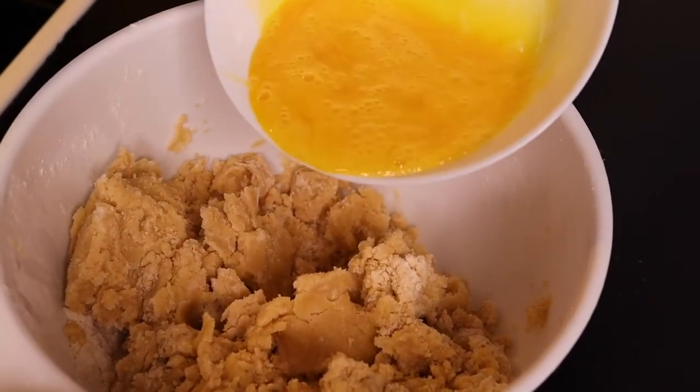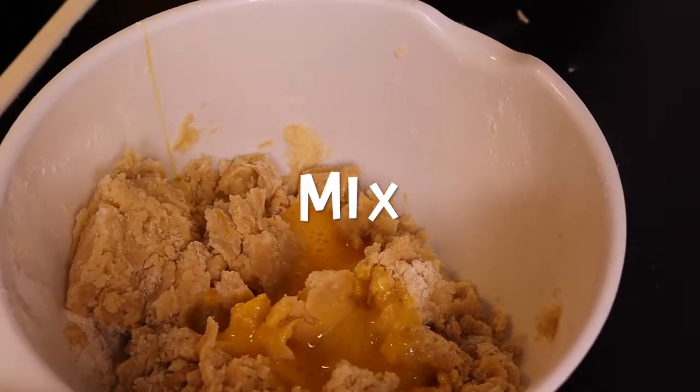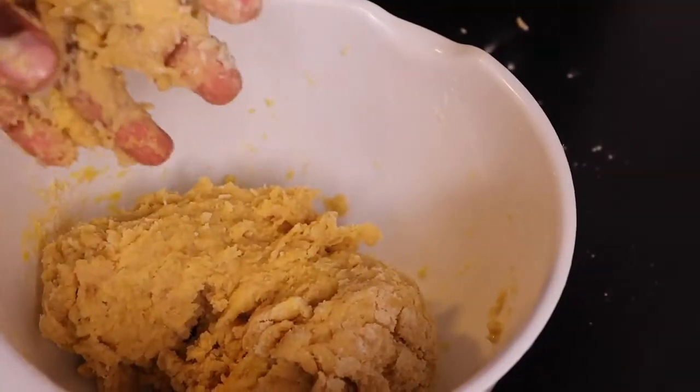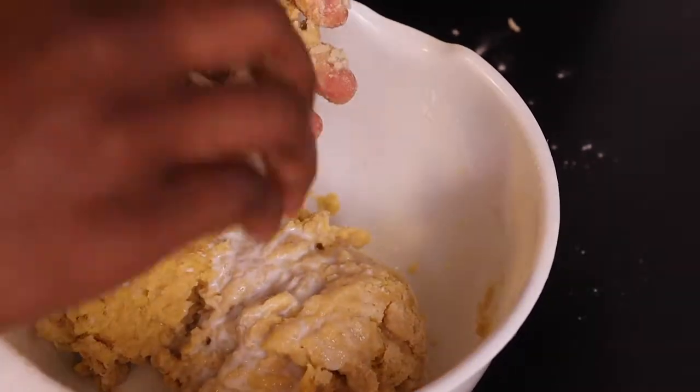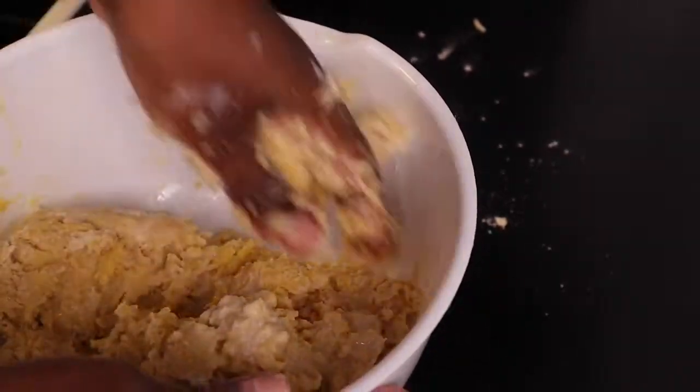And then I'm going to add in our two eggs. I'm going to add in my milk at once, and then my dough is a little bit soft, so I'm going to add in more flour to make it more solid.